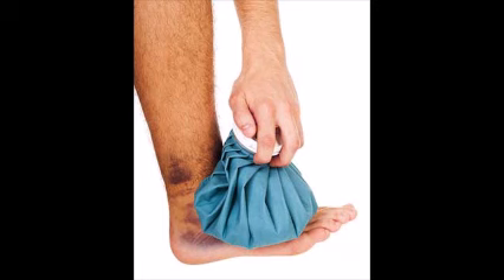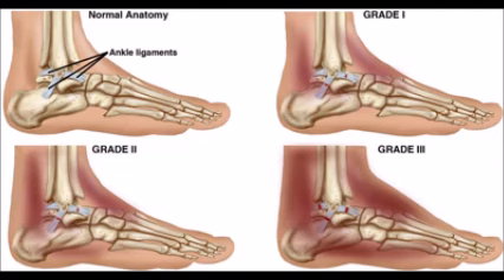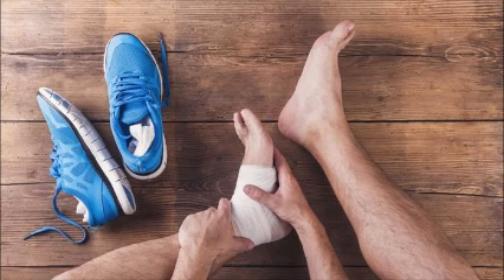Before you start looking for ankle physical therapy resources, rest is the most important step in the road to recovery. Beginning ankle physical therapy too soon can result in re-injury. Depending on the seriousness of the injury, how long you have to rest depends — it can take anywhere from one day to several days before your body will respond positively to pressure and stretching exercises. The RICE system is recommended for the first 48 hours: resting and icing every four hours for 20 minutes, followed by a light wrap and keeping it elevated to help reduce swelling.